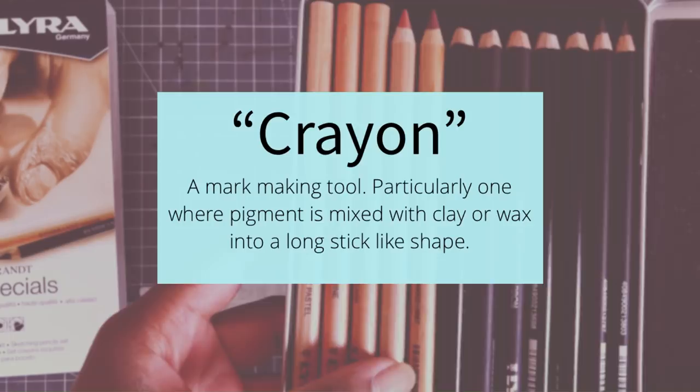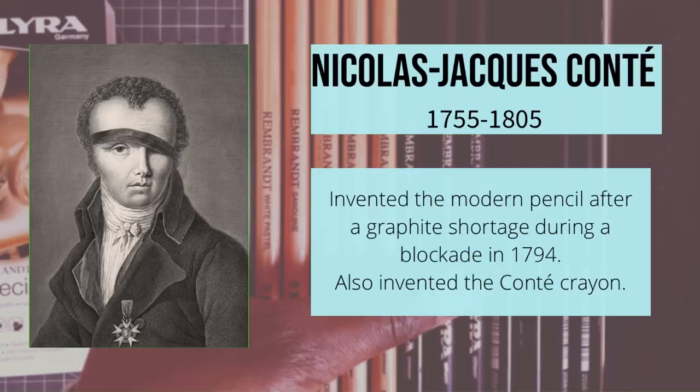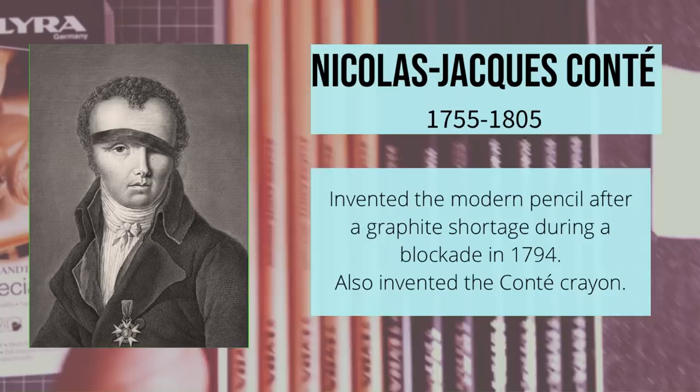And that is basically how we describe our modern pencils. Because pencils used to be made out of pure graphite, but Monsieur Conte actually made what we know as the modern pencil with the different gradations — HB, B, 2B, etc. — by mixing it with clay. And he also used the same sort of method for inventing the Conte Crayons.